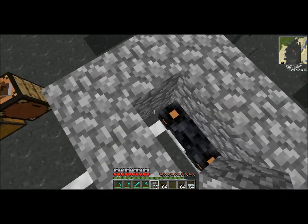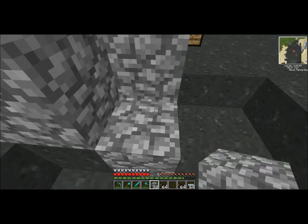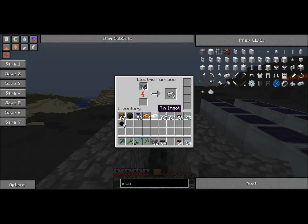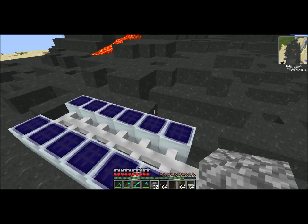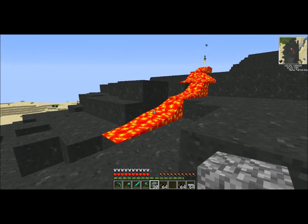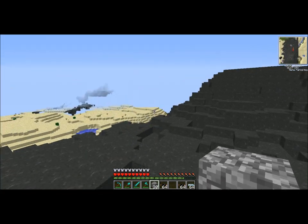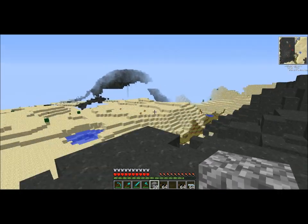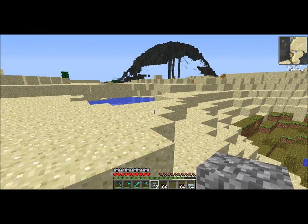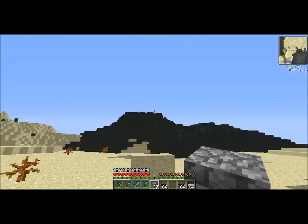So now you have your basic power source — the charger and the furnace with all these solar panels. So in this Minecraft tech tutorial video, see you.